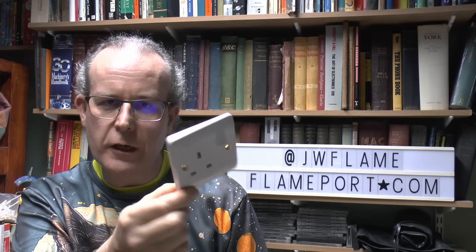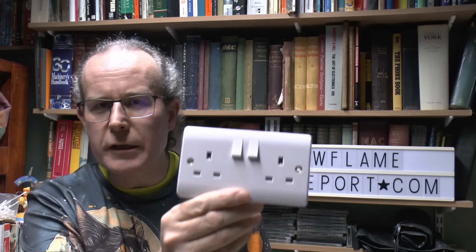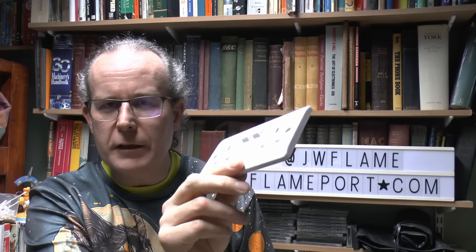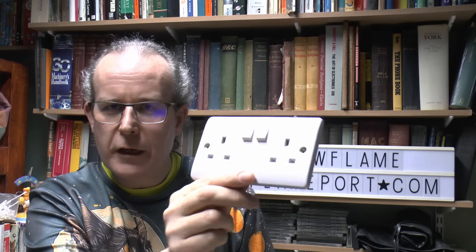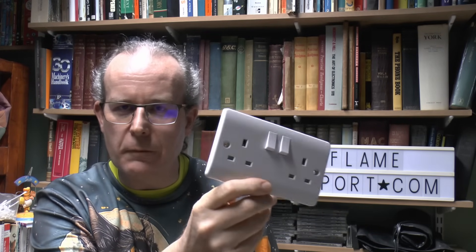This is a 13A socket, commonly used in the UK for pretty much everything, and unsurprisingly it's rated at 13A, or at least a maximum of roughly about 3kW depending on the supply voltage. But what about one of these, which is two of them on a single plate? Is this rated to 13A for the two as in shared, is it 13A each so 26 in total, or is it some other value?